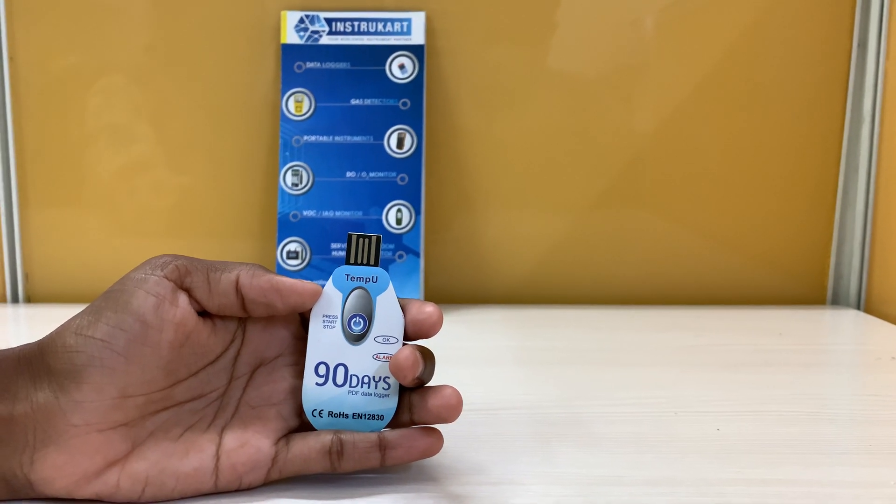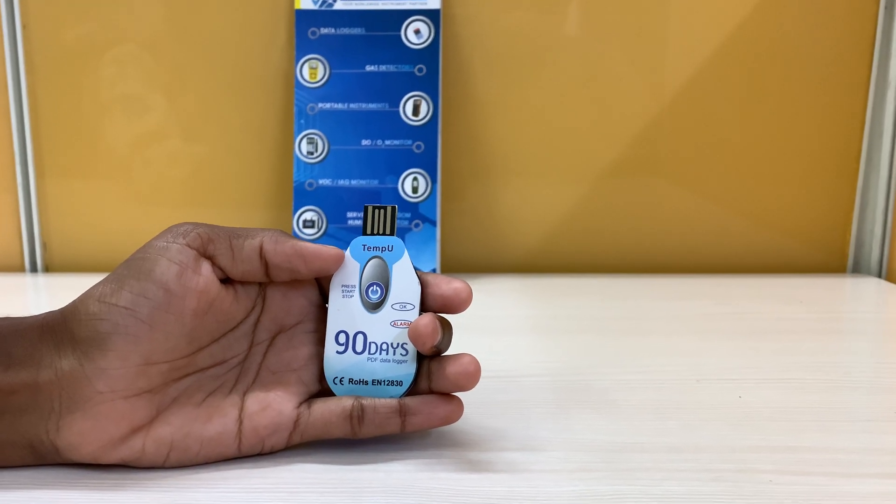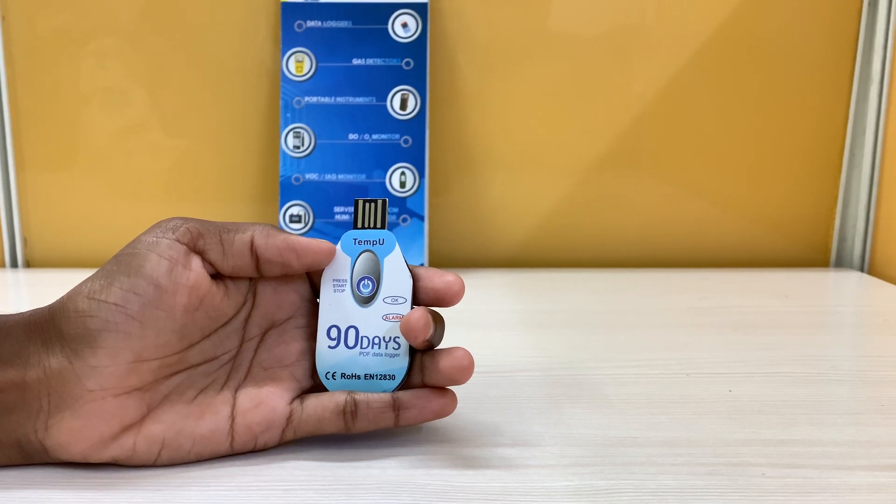Hello all, welcome to Instacart Holdings, your worldwide instrument partner. Here we have the Tempio USB single-use temperature data logger. This is a temperature data logger, and this is used to record temperature data.